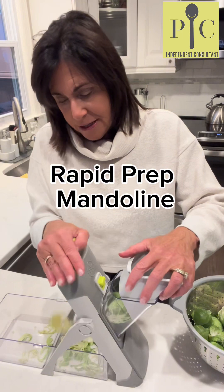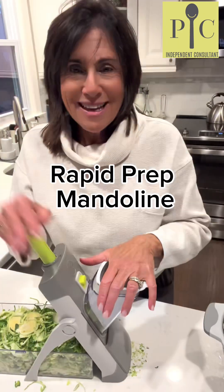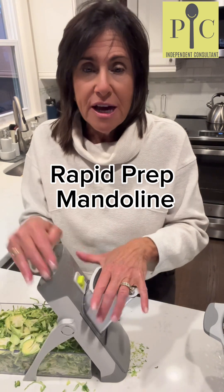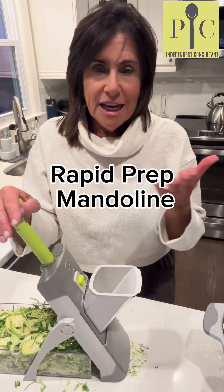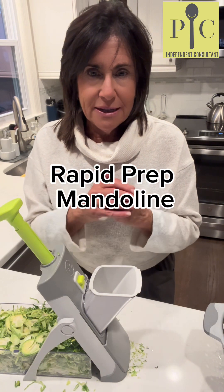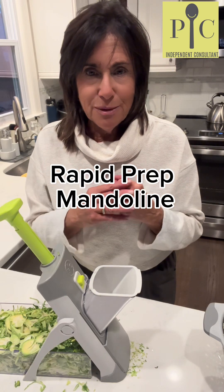I want them really thin because I want them to sauté very, very quickly. Slicing the Brussels sprouts yourself gives you a lot more control and it's a lot more economical. Also for food safety, you're starting out with a whole vegetable, which is always better than buying something that is already cut and can spoil more easily.